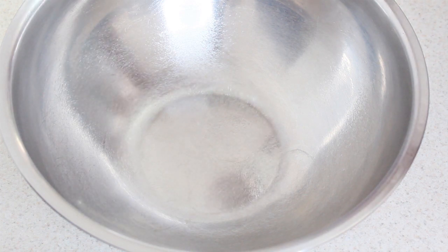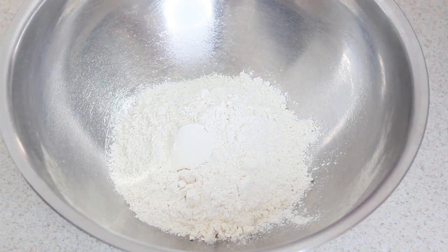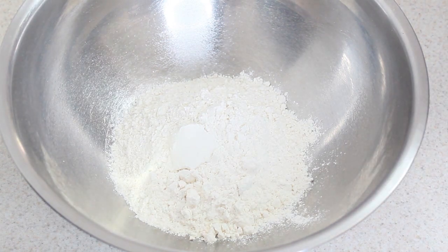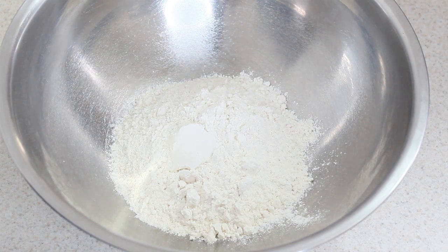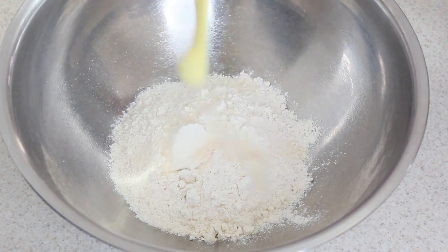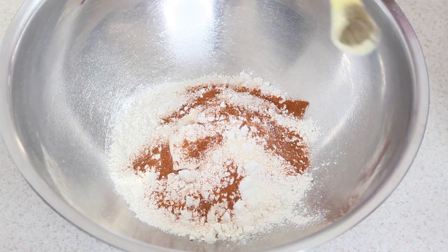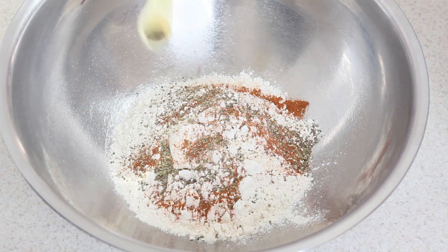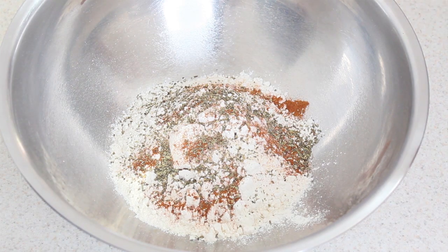Vamos a ponerle taza y media de harina, que son aproximadamente 300 gramos. Todas las medidas se las voy a dejar en la cajita de información. A esta harina la vamos a condimentar con media cucharadita de sal con ajo en polvo, media cucharadita de paprika, y media cucharadita de hierbas de olor. Yo le estoy poniendo solamente albahaca, pero lo puedes condimentar también solo con tomillo.